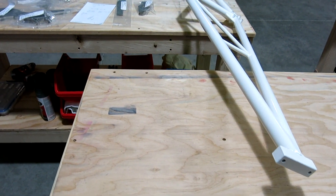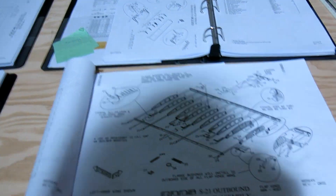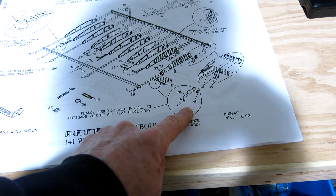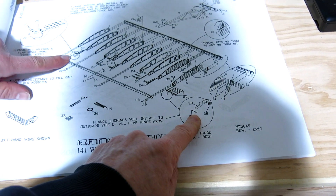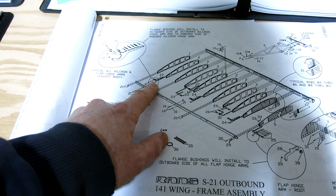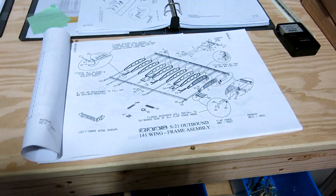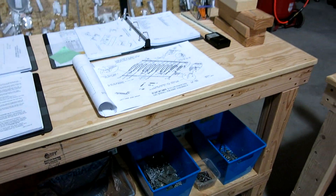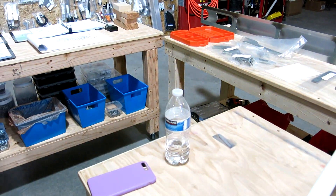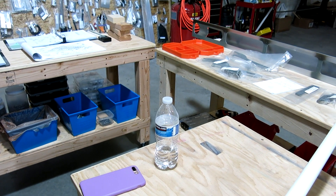We poured over some of the plans to make sure everything was okay with the hinge arms — checking orientation and bushing placement, though that work comes later. We're going to be off for probably over a week before we get back up here, with the Thanksgiving holiday coming up.